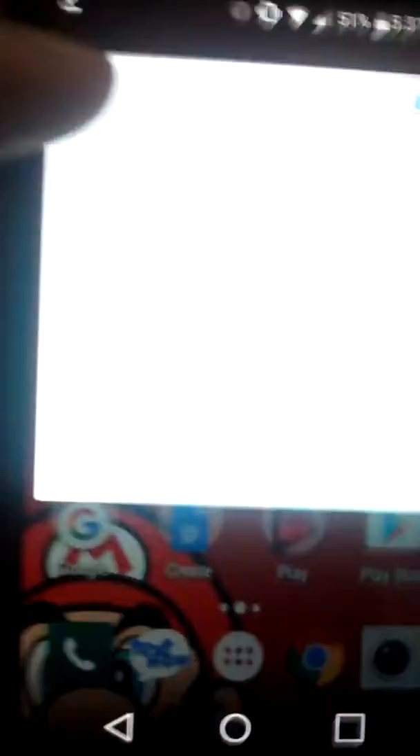First off, what you're going to want to do is go to Google. You're going to type your first search: big blue box 3DS. You're going to search that.